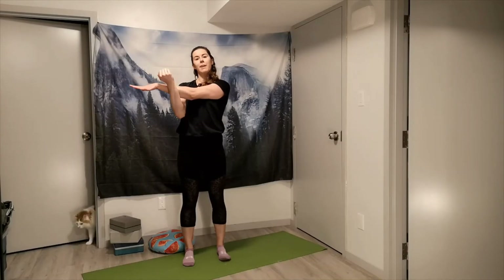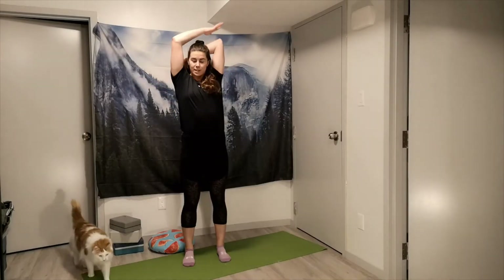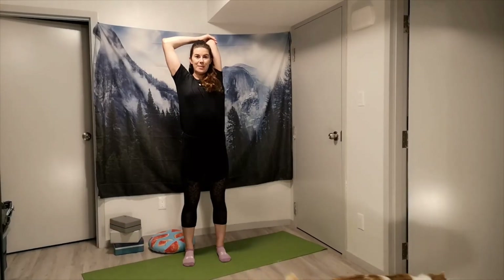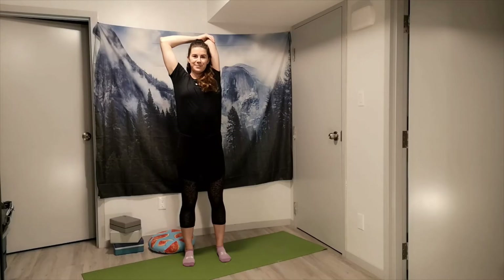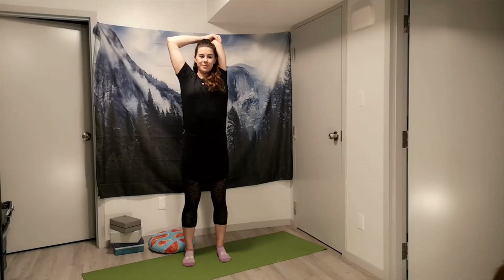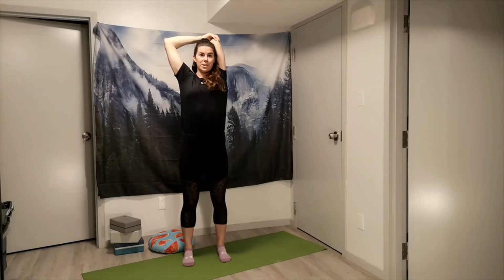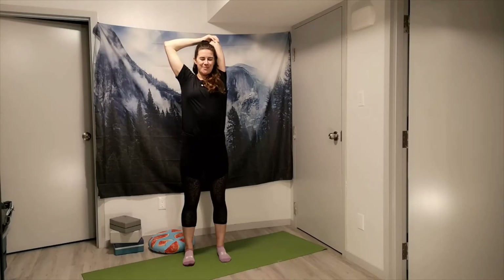Go ahead and shift — bringing that hand behind the head into our tricep stretch, gentle press with the opposite arm on the elbow, allowing that head to reach up nice and tall. Just knowing that we're going for some stretching sensation, but this shouldn't feel painful — we're going for a pain-free range of motion.